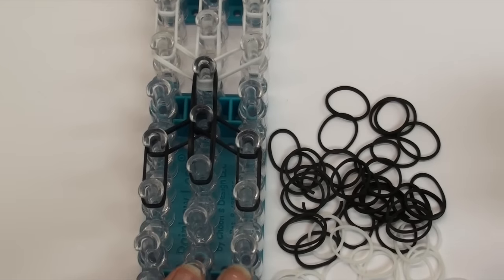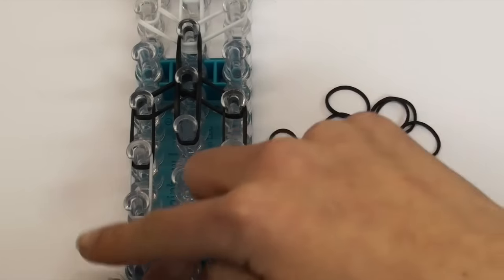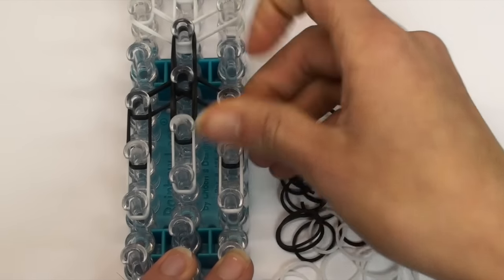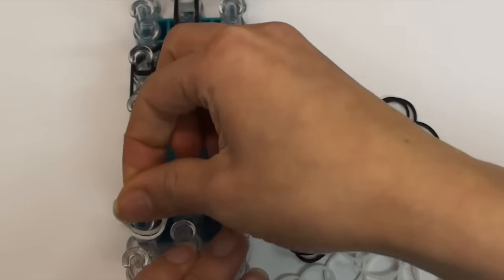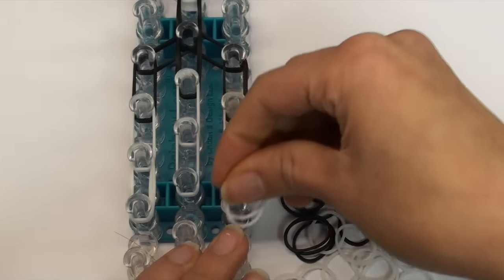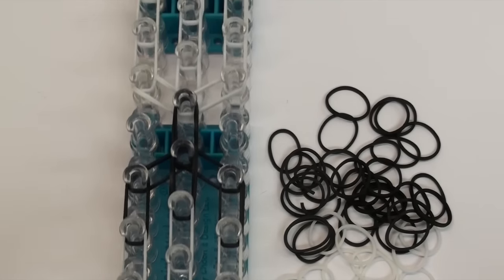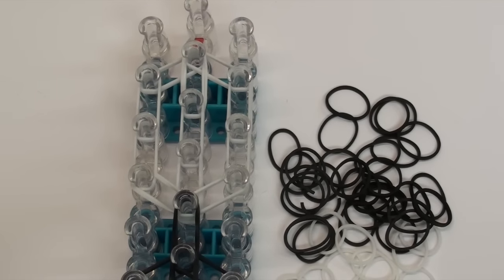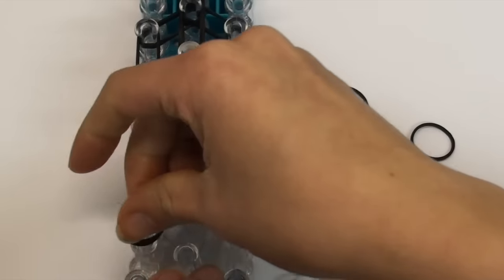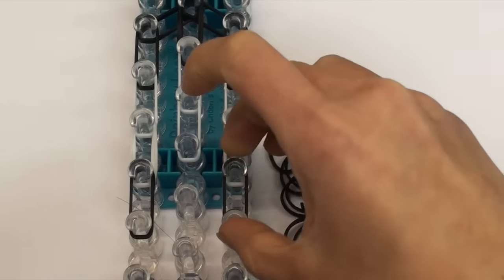Now we are going to switch back to white bands. Use double white bands and make two rows - here is our first row and here is our second row. Then we are going to put some black bands down on the bottom: take double black bands and put them on only this left pin bar and on this right pin bar.